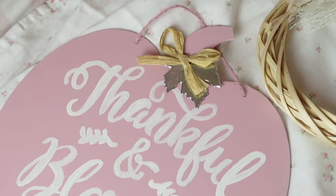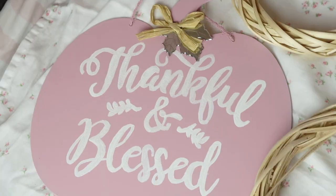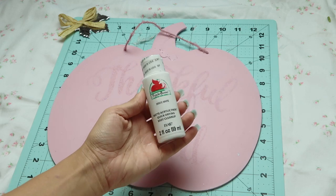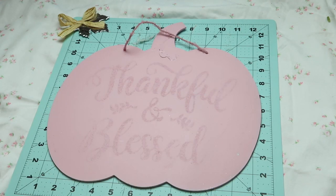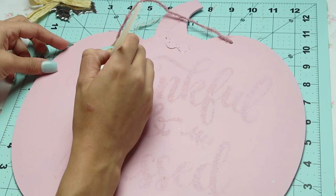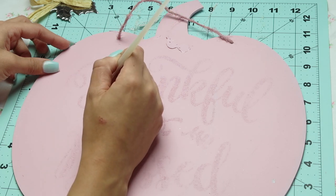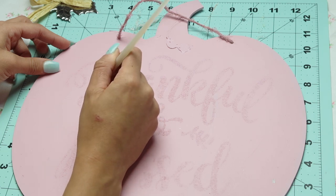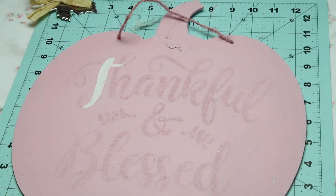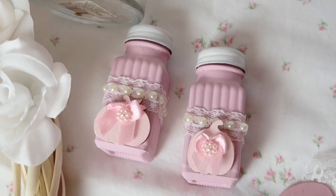For this last project — definitely my favorite — I spray painted this pumpkin, but first I took off the little embellishment so it would be easier. I also painted over the glitter letters that say 'thankful and blessed' with white acrylic paint. You can use whatever colors you'd like. Once that was dry, I re-glued the embellishment, but you could totally use whatever embellishment you'd like.